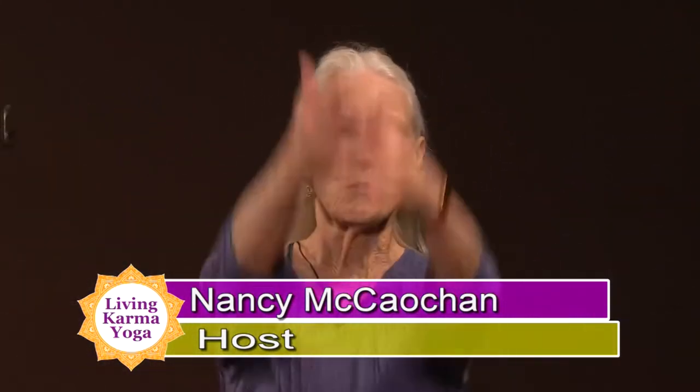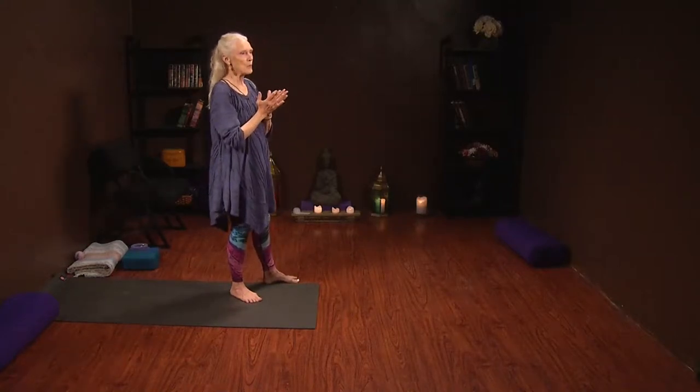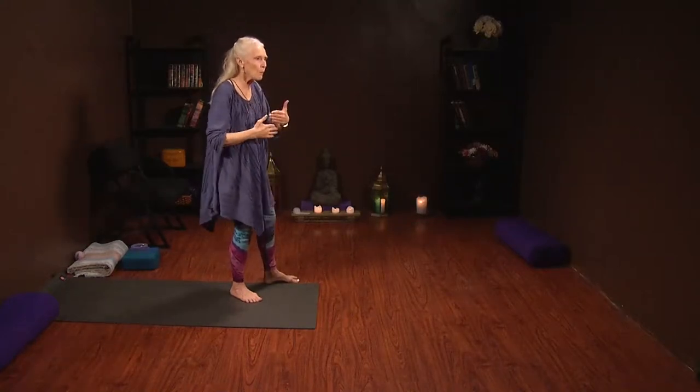Hi, this is Nancy McCacken for Living Karma Yoga, a program that brings you all of what the yoga world has to offer to help you live better — what we call taking yoga off the mat. Yoga is not just about asana, striking a pose or moving into a tree. Yoga is about living mindfully and peacefully. We work with our bodies to release tension and open up stored things, some creaks in our body. We also use pranayama, which are breathing techniques.